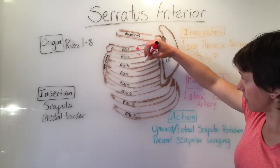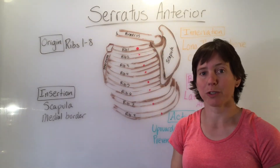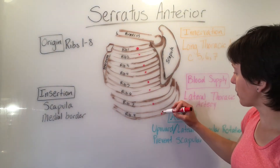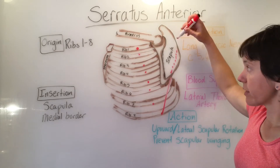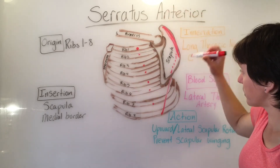Here, here, here, here — pointing to the origin points on the ribs. And then it goes to insert on the medial border of the scapula, going back and underneath the scapula to insert there.